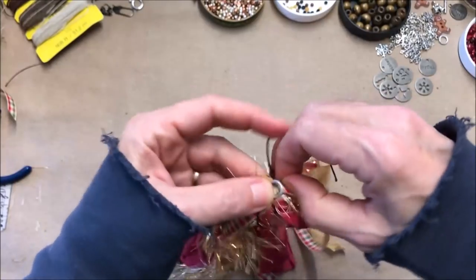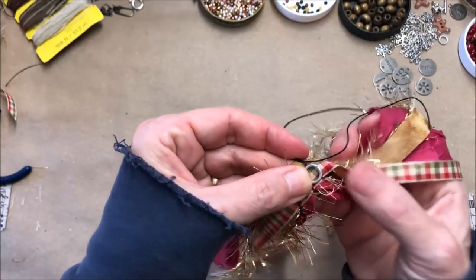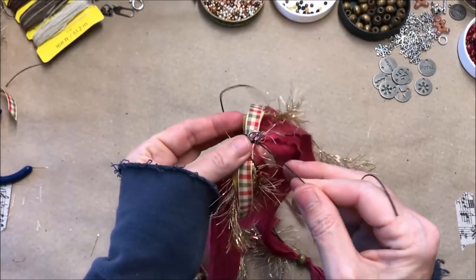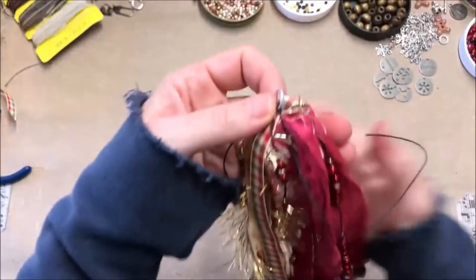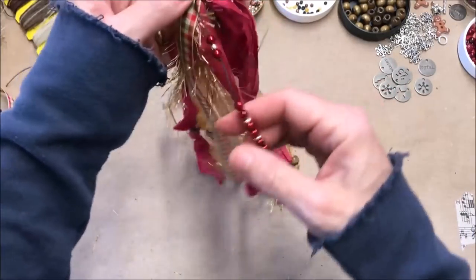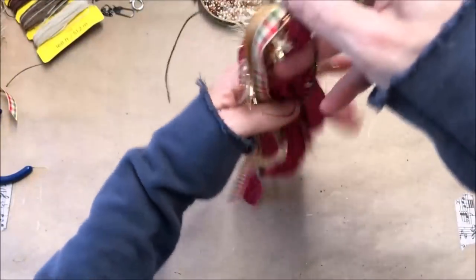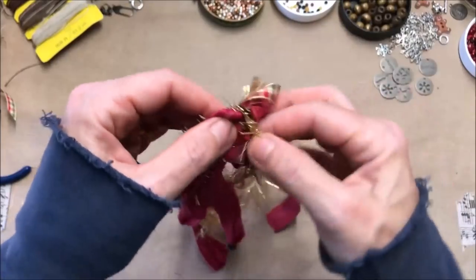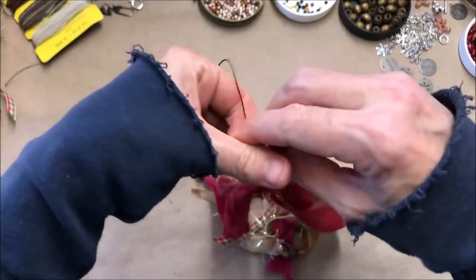I've still got it pinched and I'm just going to tie a knot. I've added the ring to the clump of material and ribbons that I've got pinched. I tie the knot, then pull it once and gently hold it up to see if it falls the way I want. It doesn't have to be exact. I'm going to flip it over where I just tied it and tie it again in a knot because I'm happy with that.